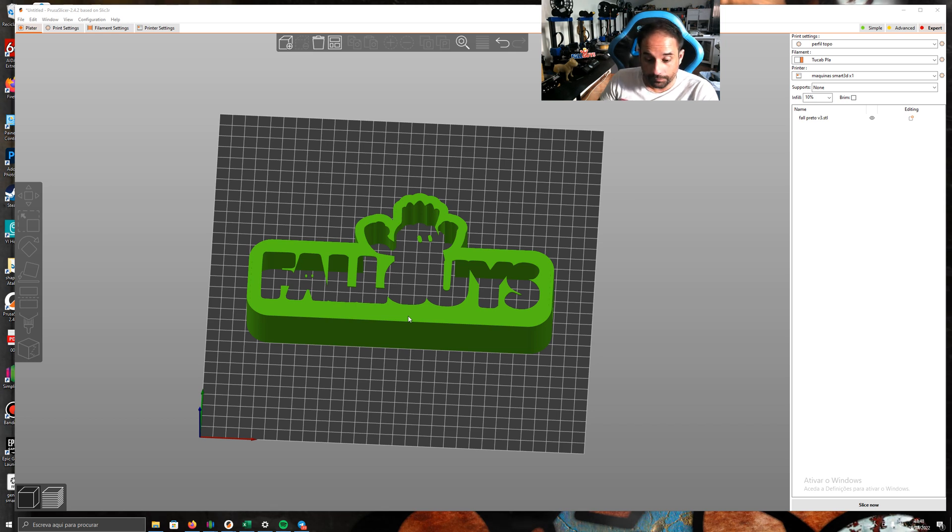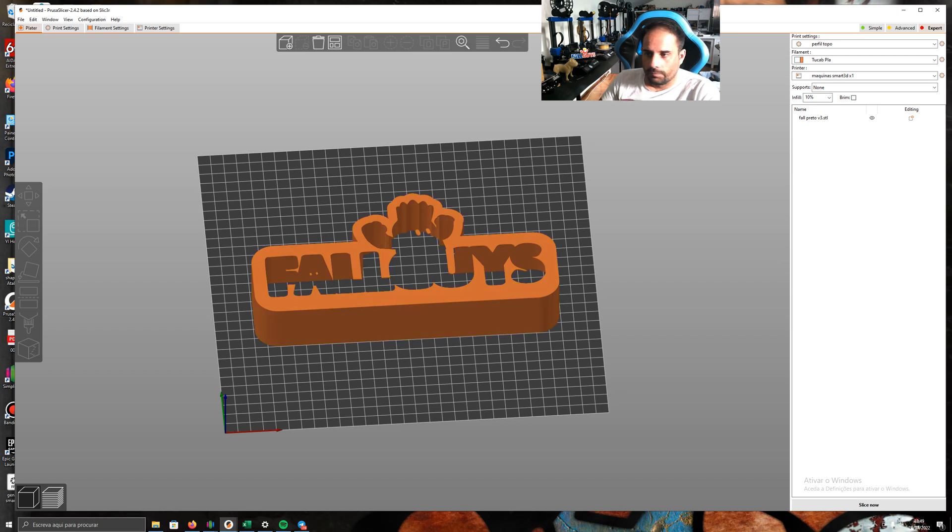I use the Prusaslicer and my machine here is the Artillery Genius X1. It is a one-extruder machine — I don't use the Palette or anything like that. This is my normal configuration and you import the model.